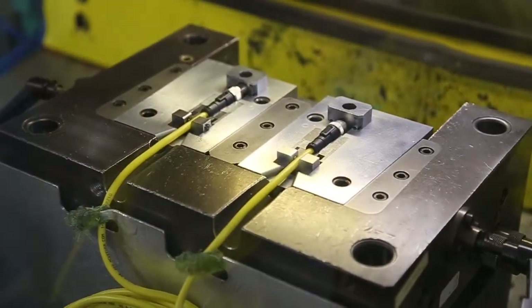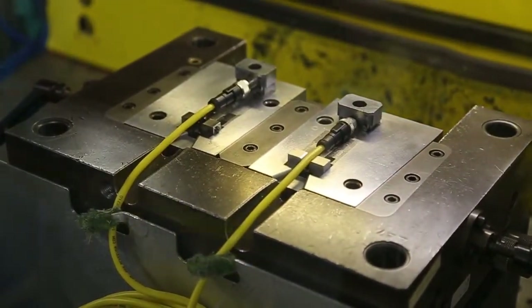Next, the prepared assembly is placed into the mold fixture. The rotating turntable allows two heads to be molded in one process.